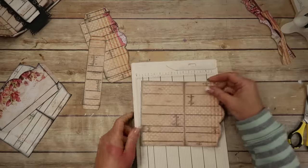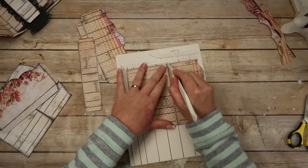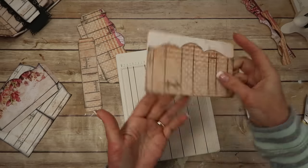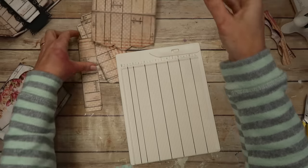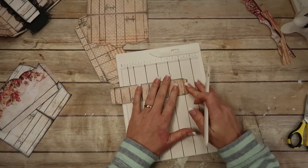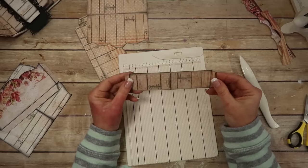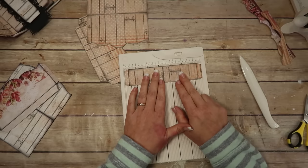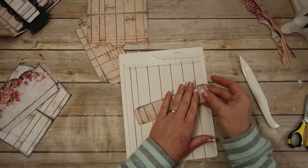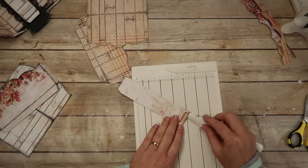For these pieces, I'm using a Martha Stewart mini scoreboard — you just score it, fold it over, and burnish it. Then ink all of the edges inside and out. On the belly band, you score that tab, flip it around, and score that tab on the other side. People ask me why I don't butt it up — sometimes I don't cut very straight or evenly, and if it's off, your score will be off. So it's easier to line up the line with the lines on my scoreboard. Then you just fold these tabs over.